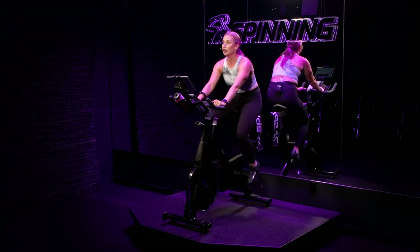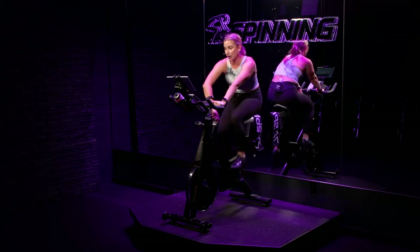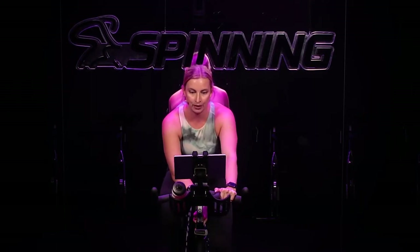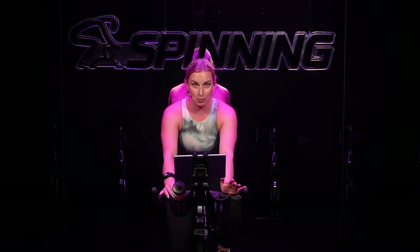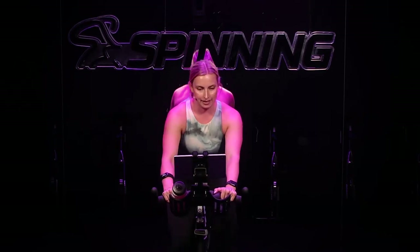Alright, you've got 5. Climb starts in 3, 2, 1. Find your dial. Turn up to the right — nice turn and turn. You're turning enough that your legs feel the need to slow down. So you're somewhere between 60 to 80 RPM — not because you're telling your legs to find 60 to 80 RPM, but because that resistance got so heavy that they needed to slow down. Let your resistance guide the cadence of your legs, not your brain. 60 to 80 RPM — we are on our 5-minute climb.